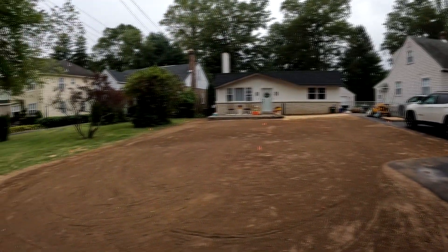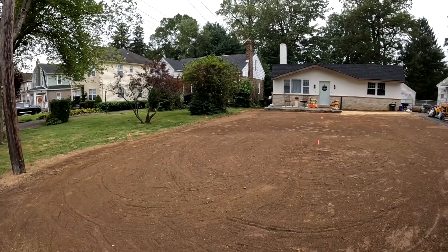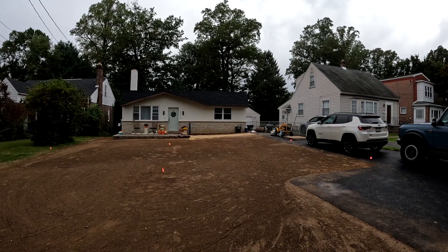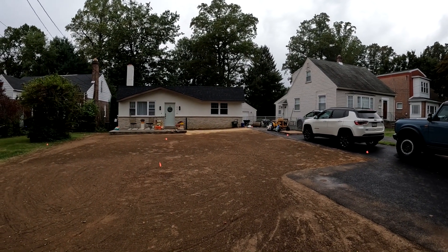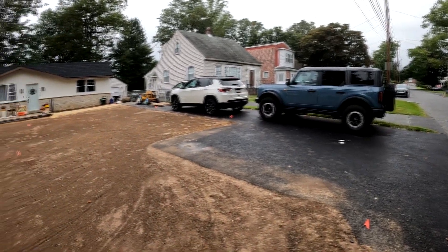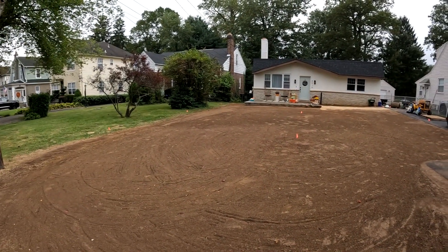The reason for the project is he had a new driveway installed, and the original driveway was over here, and then there was a stone driveway that ran across the front of the yard diagonally over to where you see the roller over there to get back to the garage. So all that was removed, and then a new driveway on this side of the property was put in, and we had a lot of dirt to move around.